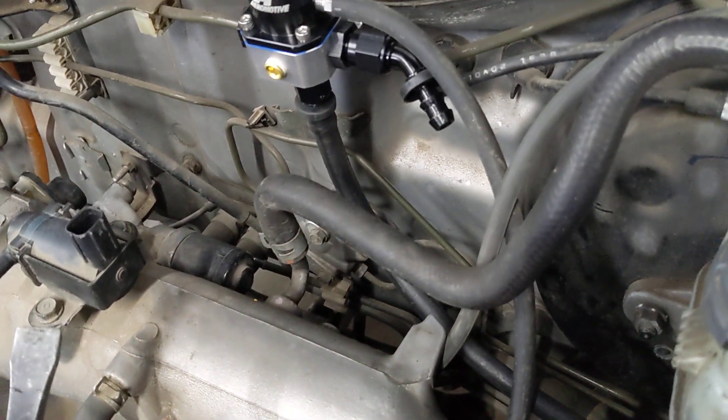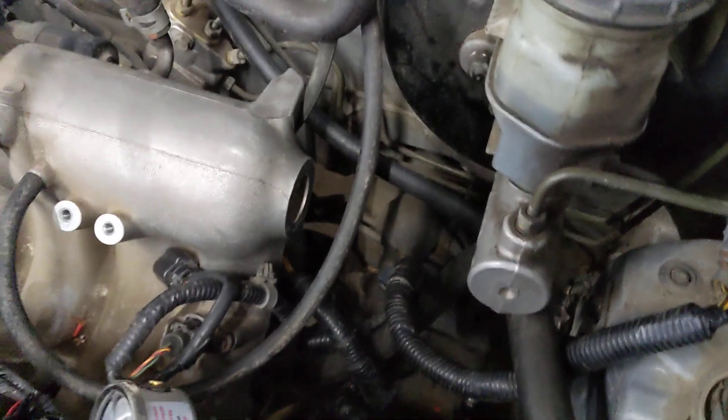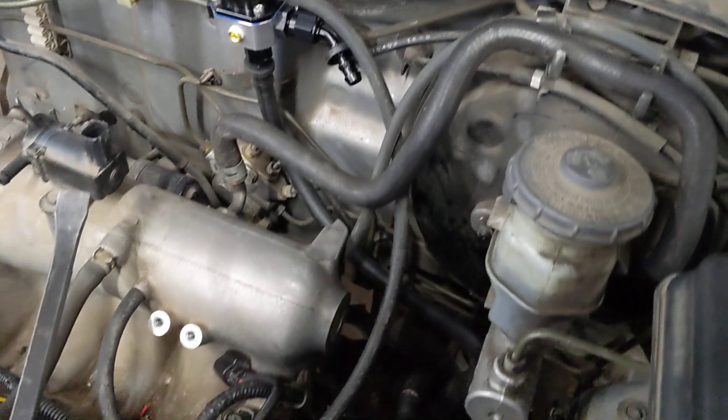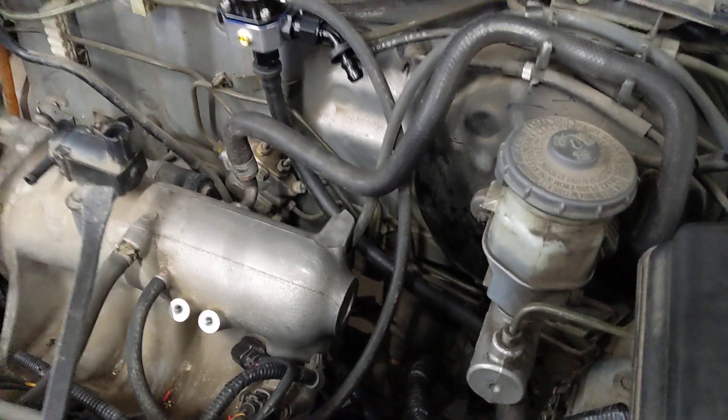I went ahead and got the return line on there and tied down. And then I was able to get a longer hose now for the regulator.